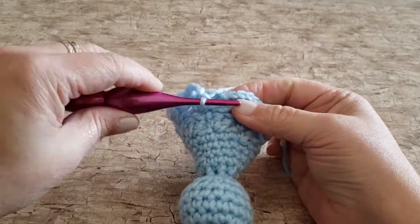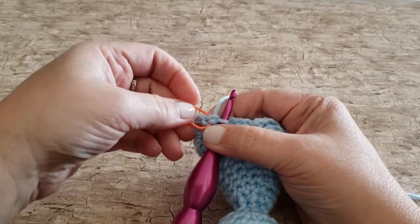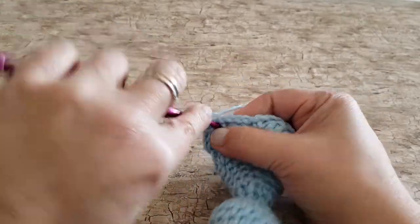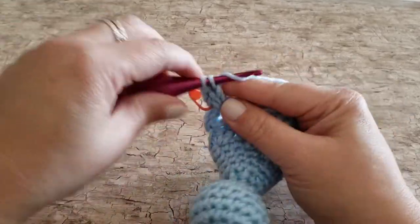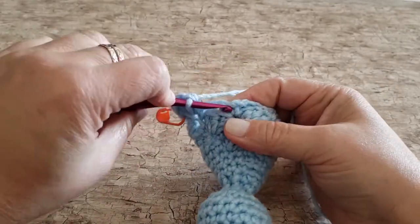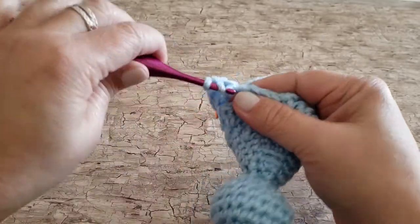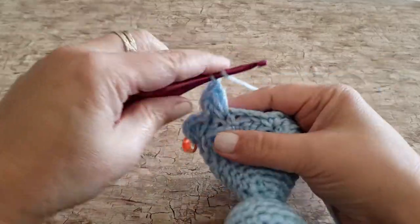For round nineteen, work one single crochet and four double crochet stitches in the first stitch. Skip the next chain four space, and in the next single crochet work one single crochet stitch and four double crochet stitches. Repeat all the way around — skip the next chain four space, work one single crochet and four double crochets in the next stitch. At the end of round nineteen you will have seven single crochet stitches and 28 double crochet stitches.